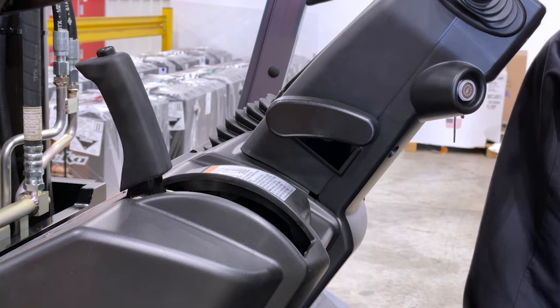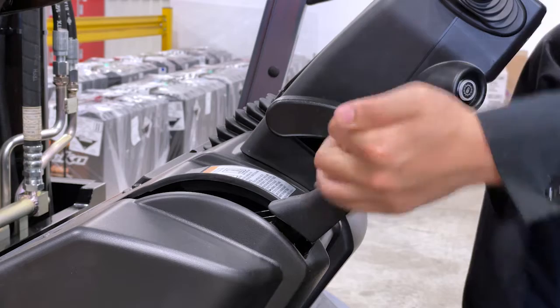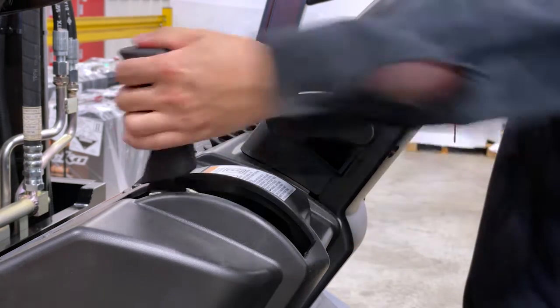The ratchet style emergency brake is located on the dash. You will engage the brake by pulling to the back position and disengage by placing in the forward position.